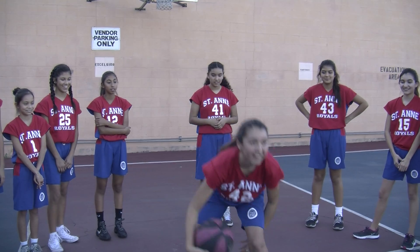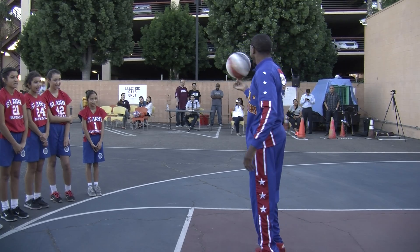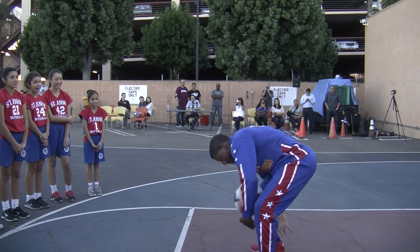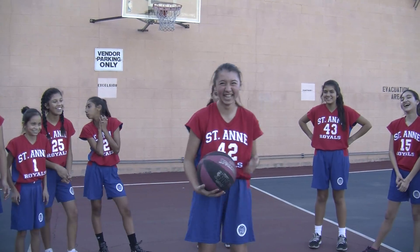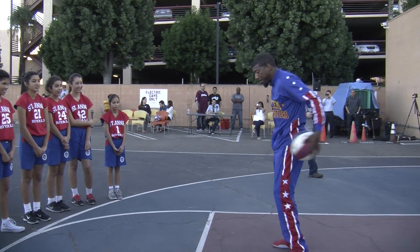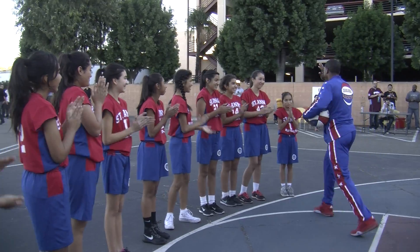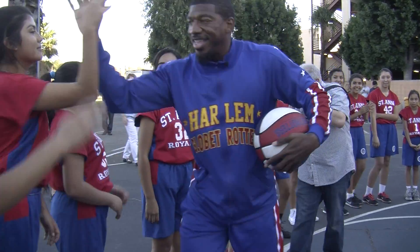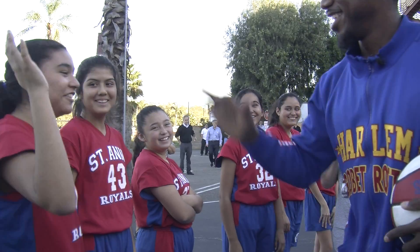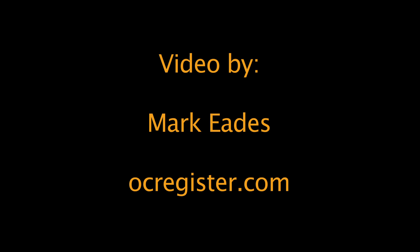Let's go! That's all I got. Alright. Oh, sorry. One, two, three — buckets! That's all. That's okay. Thank you.